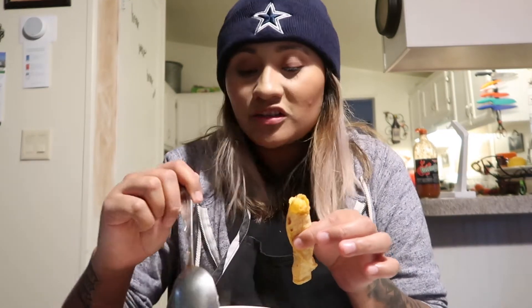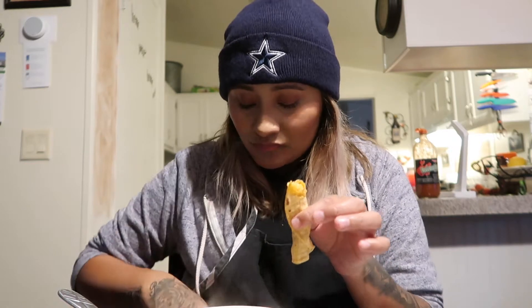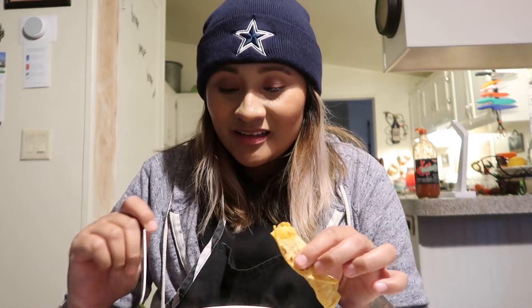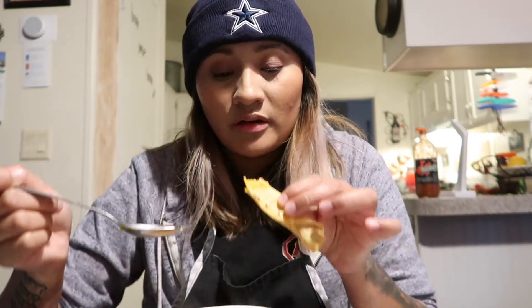It's really good — and I'm not just saying that because I made it. Sometimes I don't even like my own food, but this I can eat. What do you think? How is it?